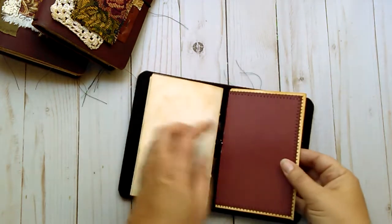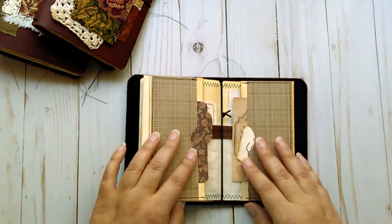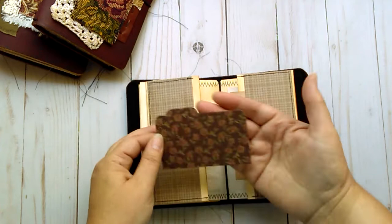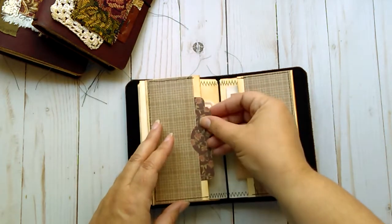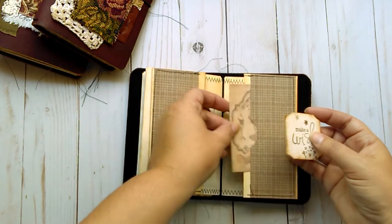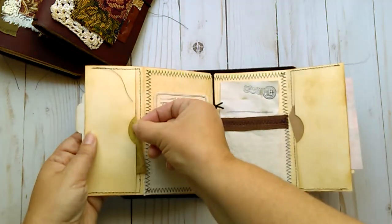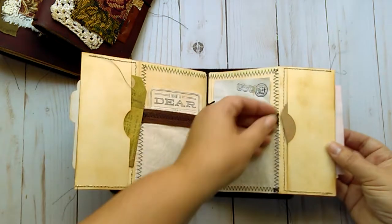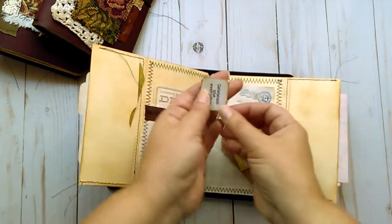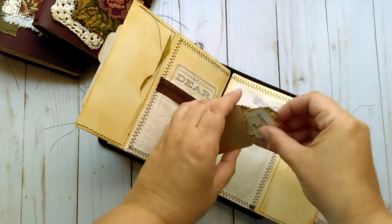On the second elastic is a file folder pocket insert. This one has six pockets. Inside each pocket is a little something that you can use in your journal. Here is a little index tab which you can use to create a pocket, tuck spot, or even a tip-in in your journal. Here is a ticket that says 'make a wish' and an image you can also use in your journal. Open it again and there's a little tuck spot here with a tag. On this side is a little envelope which has a couple little things in it — another little tag and a couple labels. One says 'celebrate the everyday' and the other says 'little moments.' You can use them throughout the journal however you choose to.